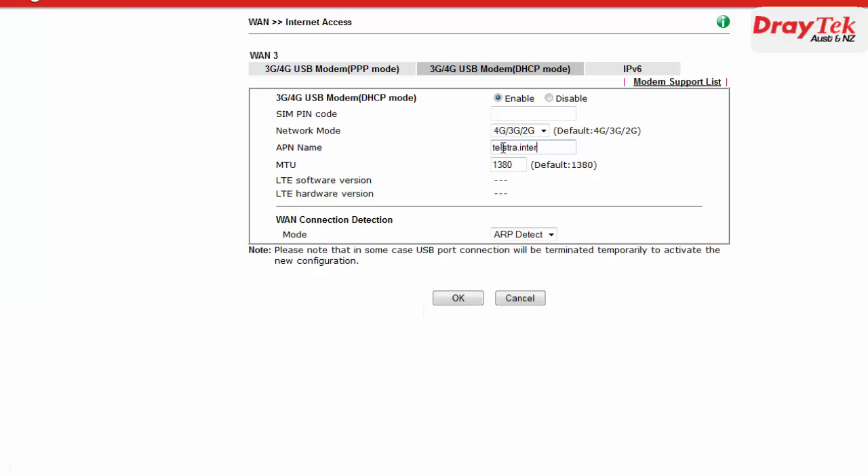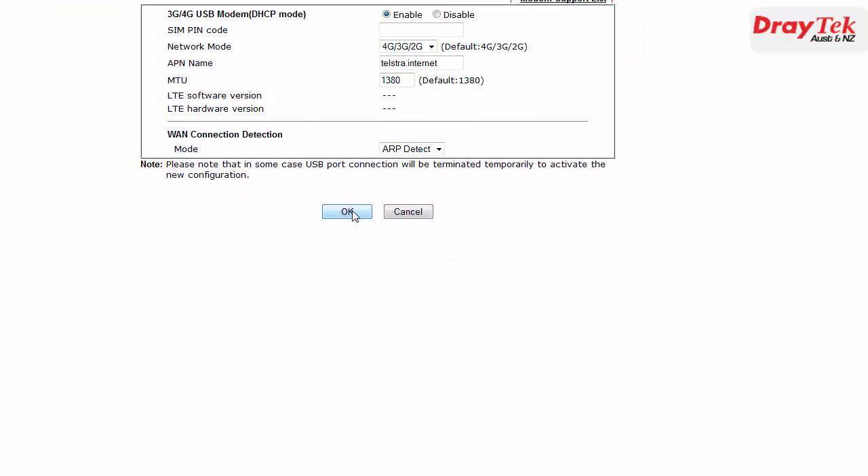I will be using the Telstra 4G modem here so I will enter telstra.internet for the APN name. We will leave the other settings at default values. Now click OK to save the settings.